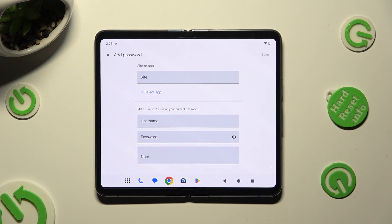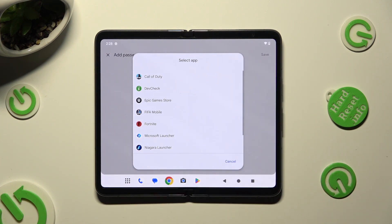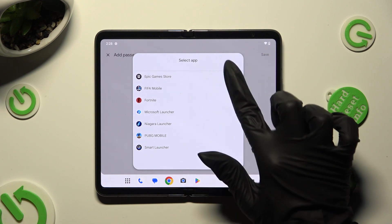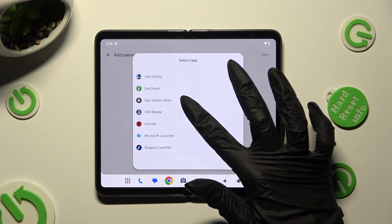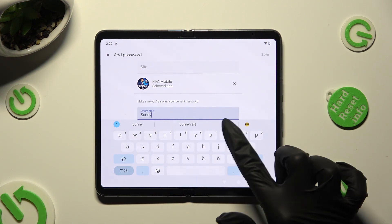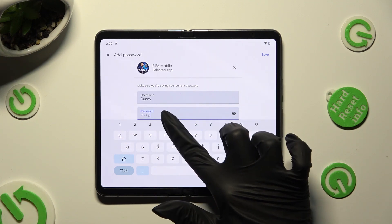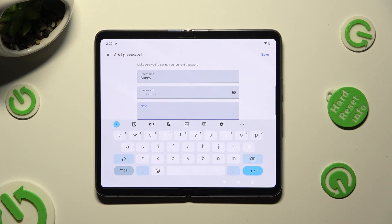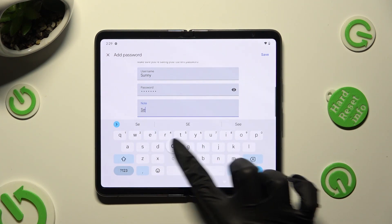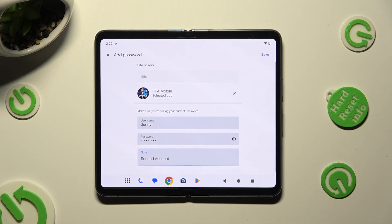Now you can enter any website at the top, or click on Select App and click on the chosen one — in my case, FIFA. Now enter your username, email, or phone number, password, and even some helpful notes. When you're done, hit Save at the top right corner.